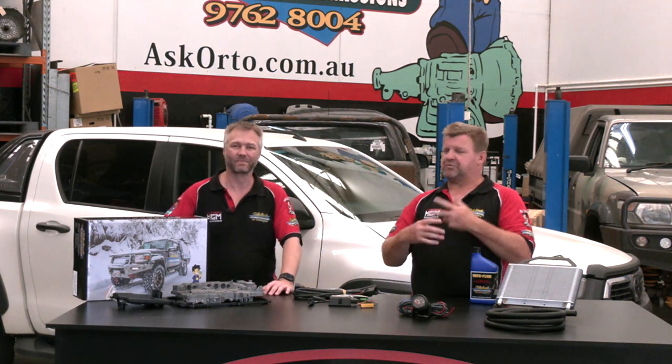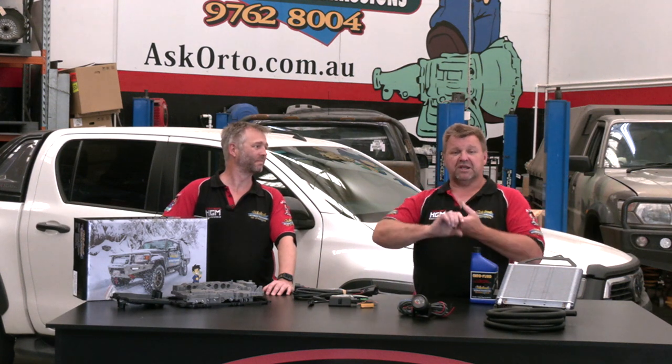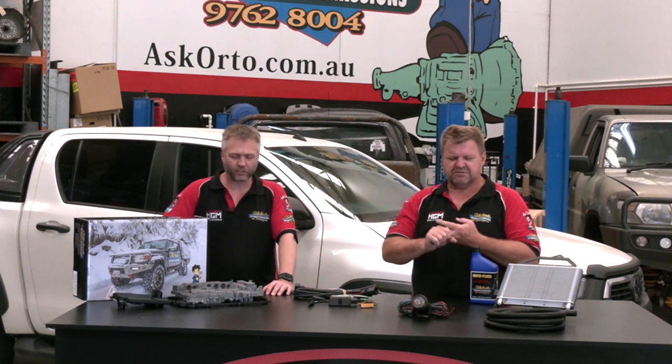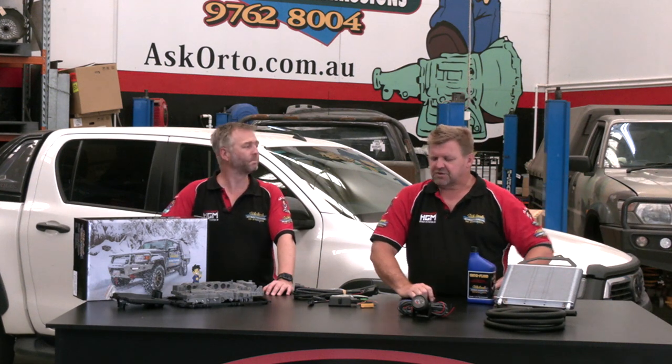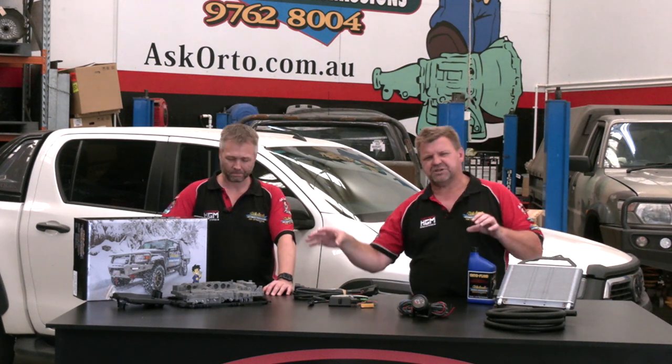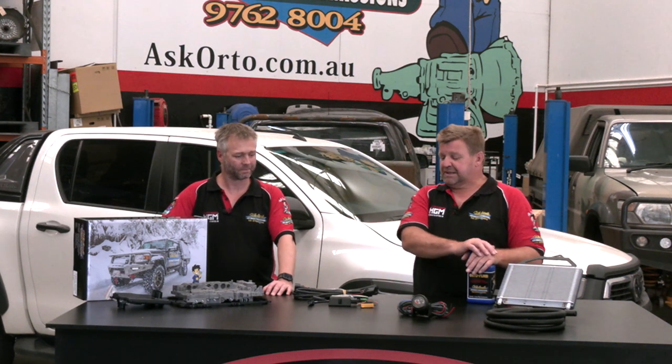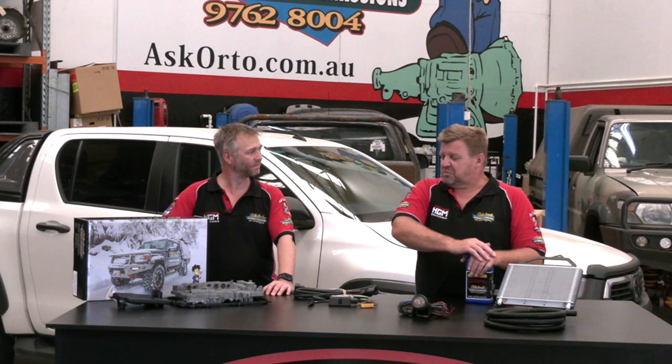If you've got the previous model — like the five-speed auto and the earlier four-speed — the options change a little bit, but not a hell of a lot. For the most part, the coolers may change a little bit, the valve bodies change a little bit, but the product base is actually exactly the same.